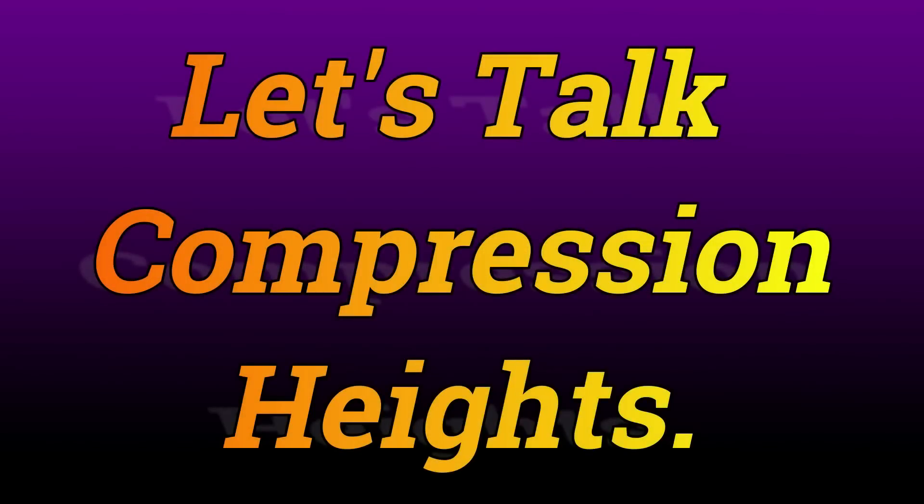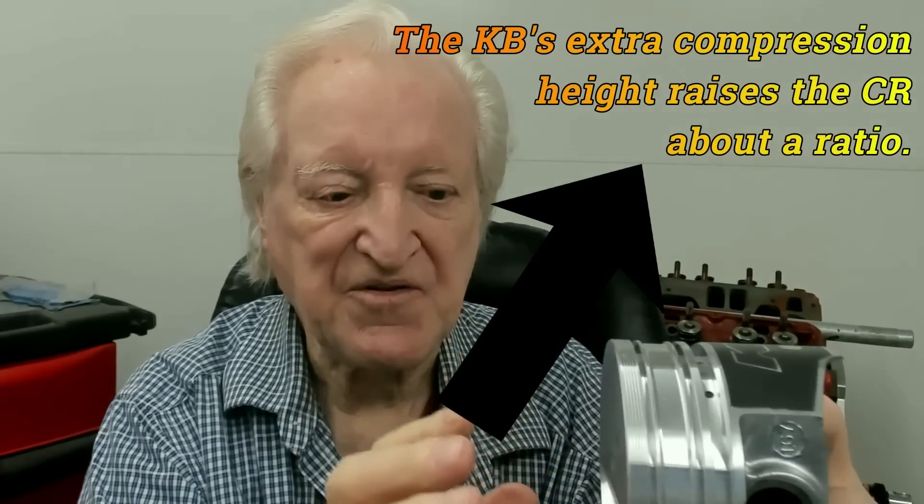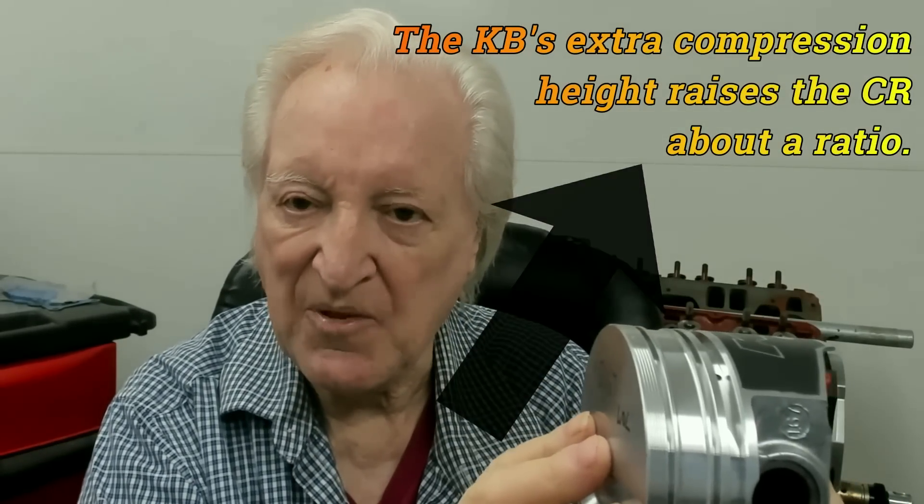Let's get down to something that we can afford. What we need is a piston that is lighter than this and will give us more compression. This is a flat top with no cutouts in it, so any valve cutouts are going to be something of a problem. Also, the compression height — that's the distance from the center of the pin to the top of the piston — is taller, so this piston comes fairly close to the top of the block.